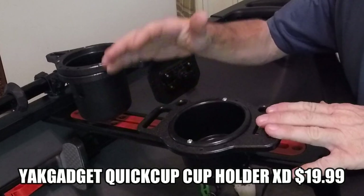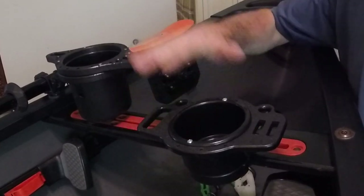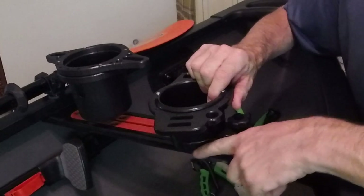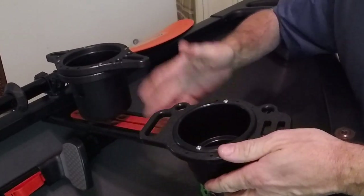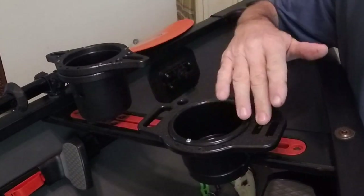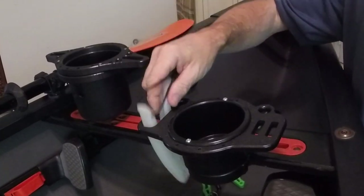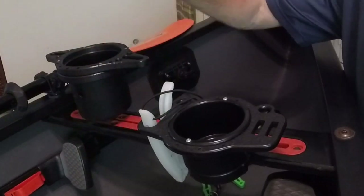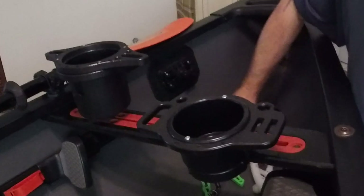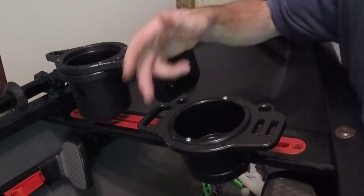This is the Quick Cup Holder XD — it costs $19.99 off the Yak Gadget site. It's pretty much a three-piece design and, as you can see side by side to the Cup Caddy, it's a much lower profile. You have your frame portion here which holds it to the track system, your cup, and then your frame that goes along the outside with these little inserts. The cutouts here I believe are made for tools — for example, this large cutout here fits a fish grip junior right there; the handle will catch so it's nearby to your seat.